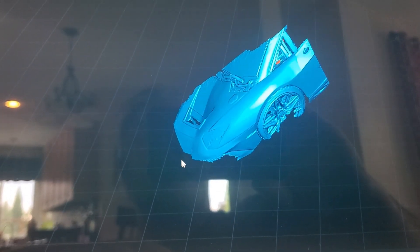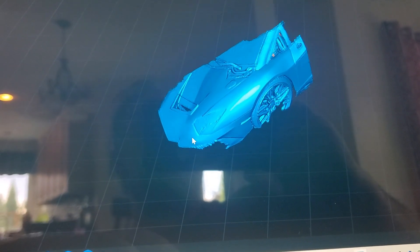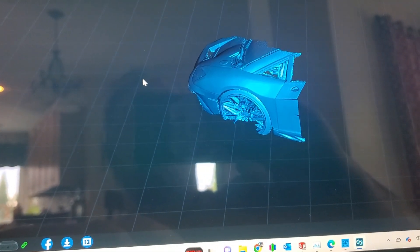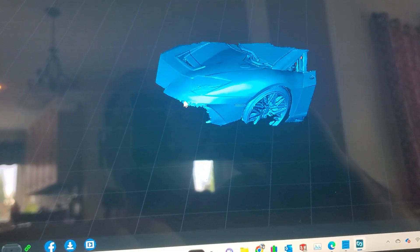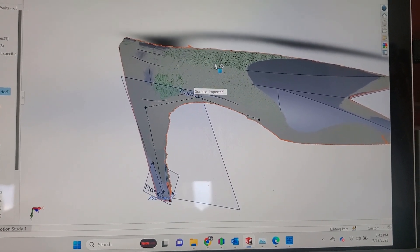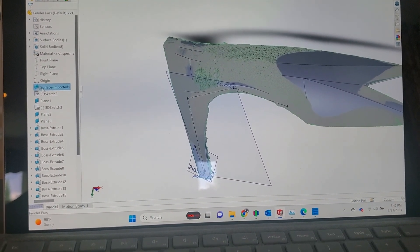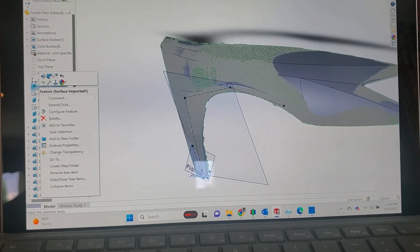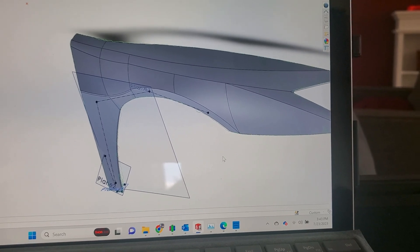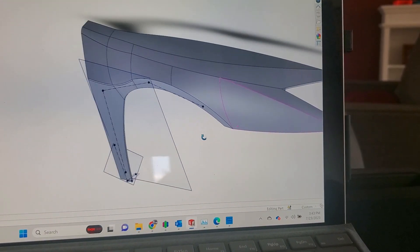Here's the scan — it did a really good job. It got a lot of the details of the fender and even got the wheel. We can put this into Meshmixer and cut out the parts of the point cloud we don't want. Then we'll put it into SOLIDWORKS. Now you can see the point cloud and mesh, and after re-engineering it, this is an accurate representation of the passenger side fender as it sits on the car right now.